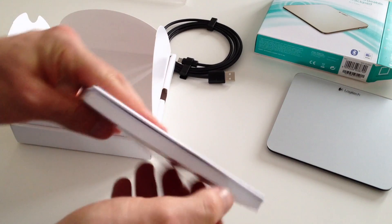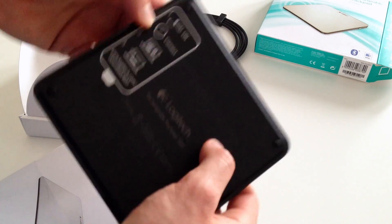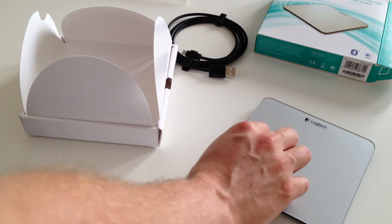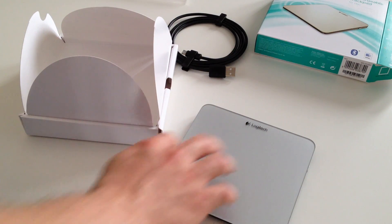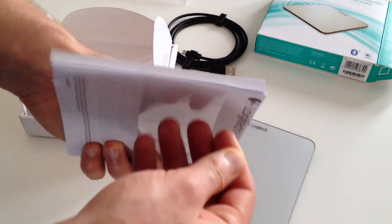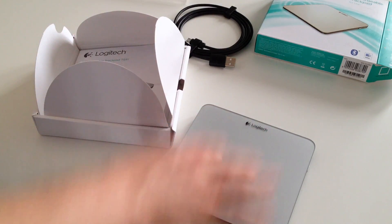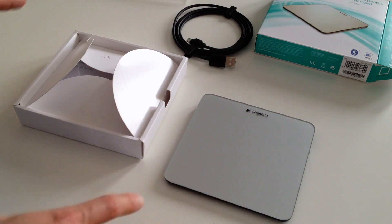There's a setup guide, but you don't really need it. You turn it on, connect it to Bluetooth, and pair it to your Mac — that's it. You can download the software for gestures and customization, which is almost identical to the Apple one. And if you have Better Touch Tool, which I do hope you have if you have a Mac, that software allows you to configure any button or gesture you want.